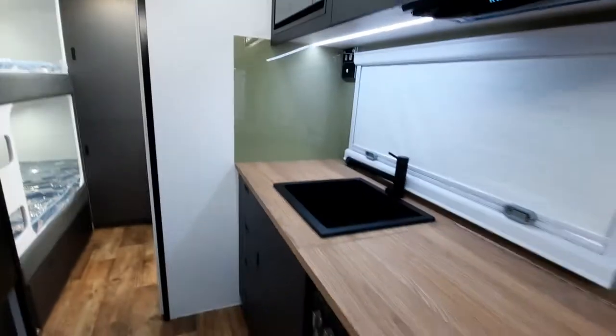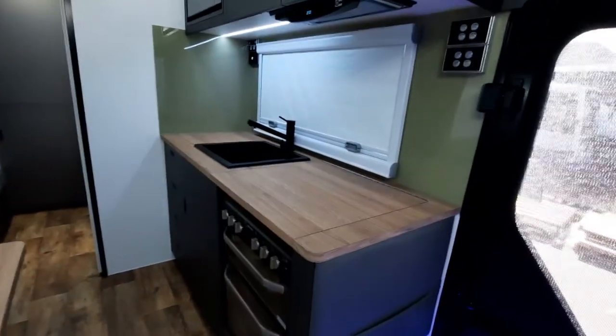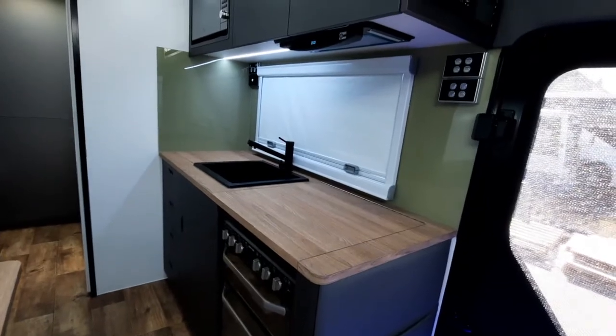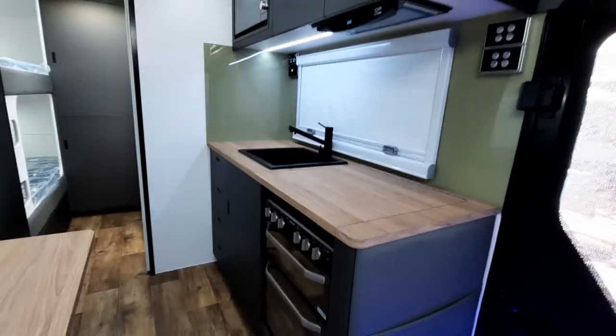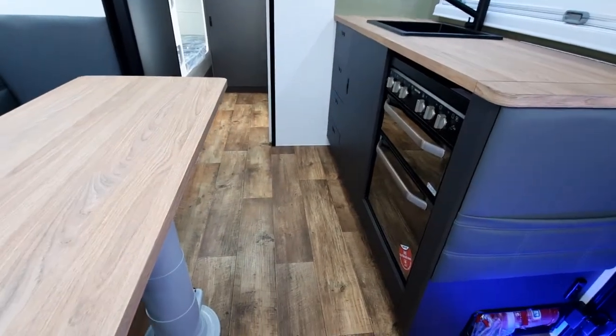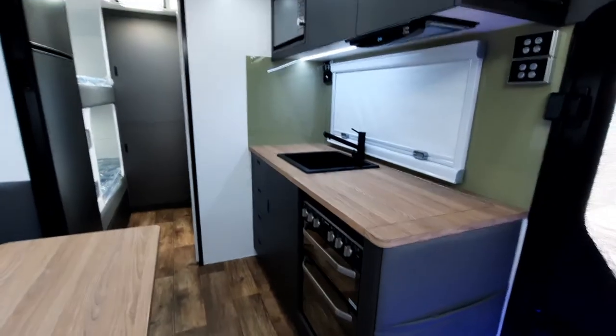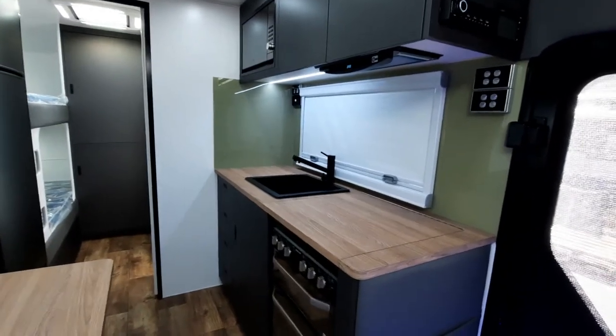Inside we've put the timber bench tops on this one and we've put the Karkey Xenolite splashback, which I think works really well. One thing you'll also notice is this timber floor we've put there just to finish it off. I think you'll agree the colors have come up quite well in this van.